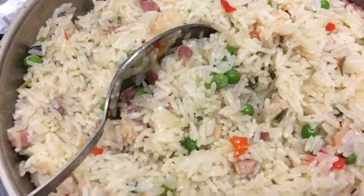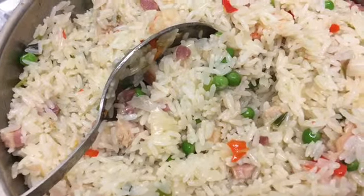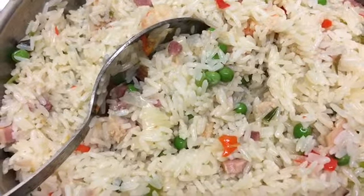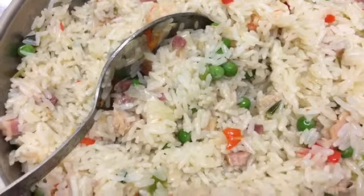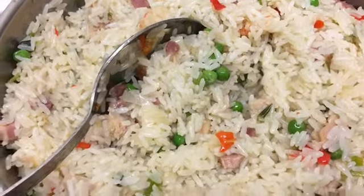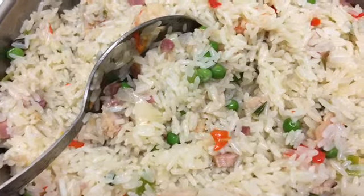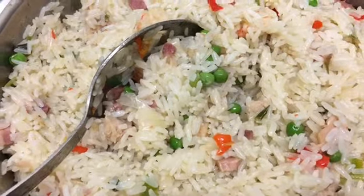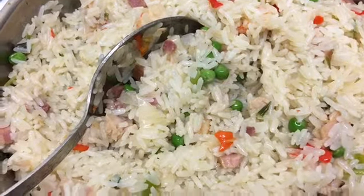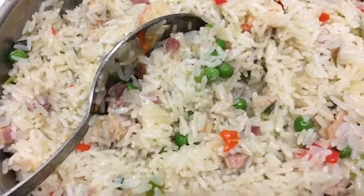I'm a chili person, so I put a bit in — I can just use one scotch bonnet, just to make it have a bit of spice in your mouth. And also when you mix everything together, always make sure you leave it on a very low heat. The reason is you keep stirring from time to time, mixing it together, so that all the ingredients go into the rice and the rice will be well cooked.